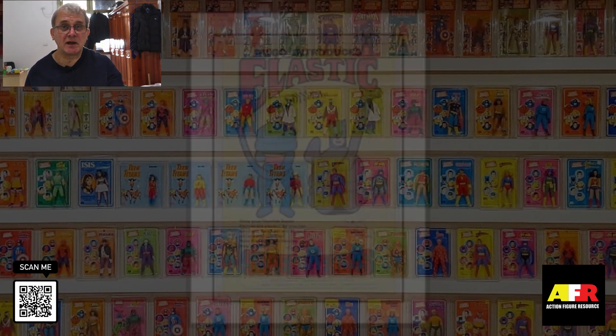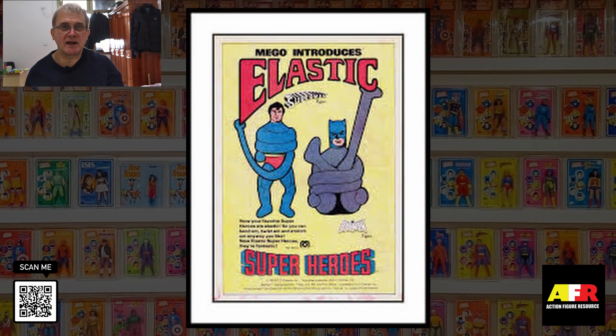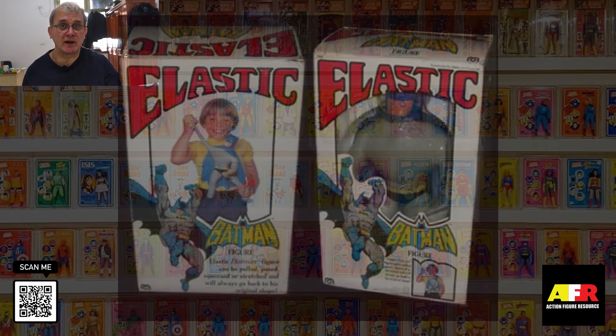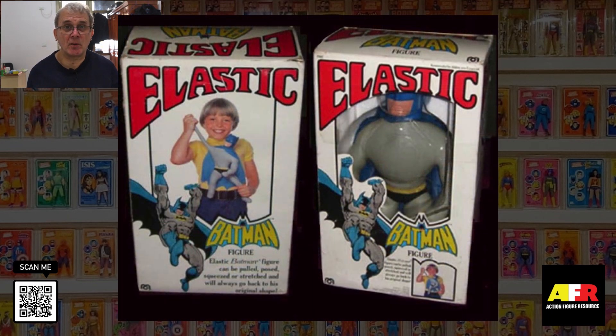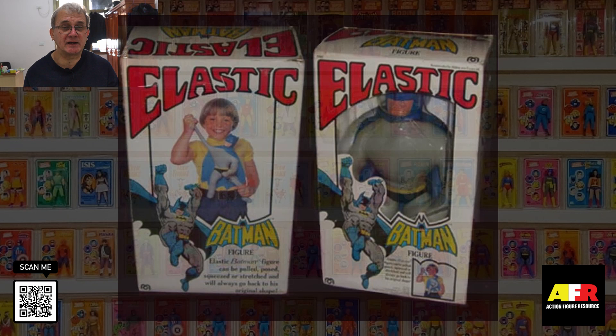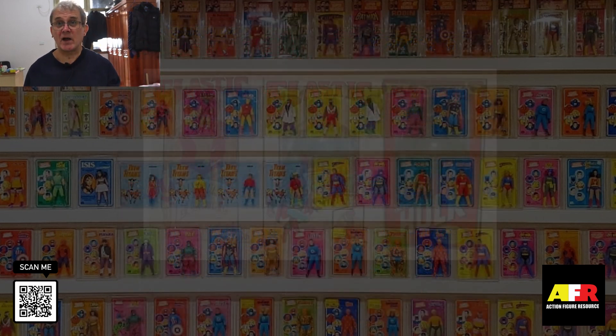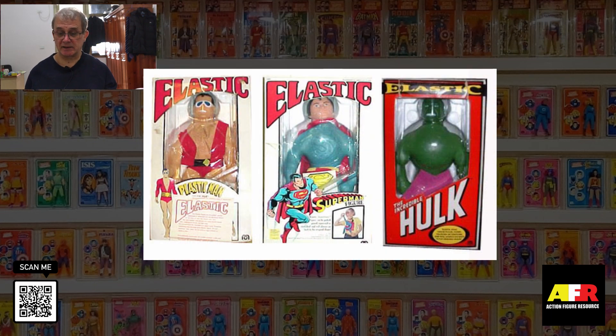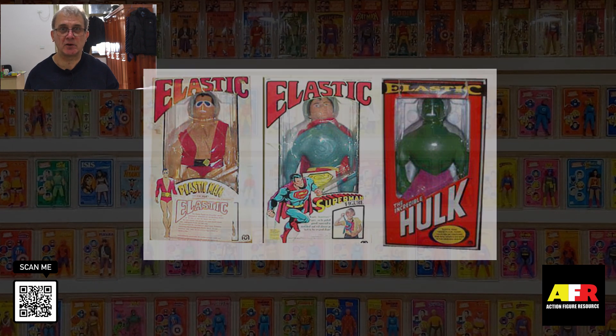In 1978, Mego also released a line of elastic figures, which were produced to compete with Kenner's Stretch Armstrong figure. These figures proved to be extremely popular. However, Mego had big problems because the majority of the figures ruptured and were poorly made and had to be returned. There were five characters released in this line: Batman, Superman, Spider-Man, the Hulk, and Plastic Man. These sell on the secondary market for around the $150 mark.